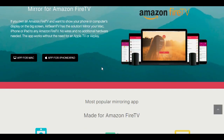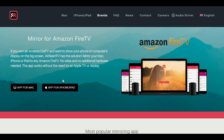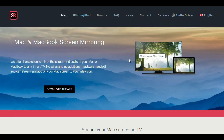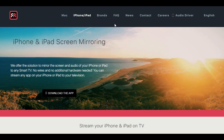Share photos, videos, presentations and so much more with a large group of people with the simple push of a button. Explore the many awesome features of AirBeam TV in this sponsored video and discover how you can completely change the way you watch and share media with others.